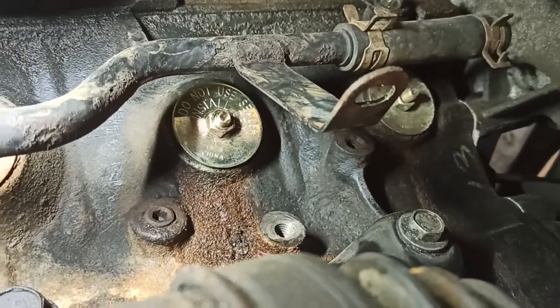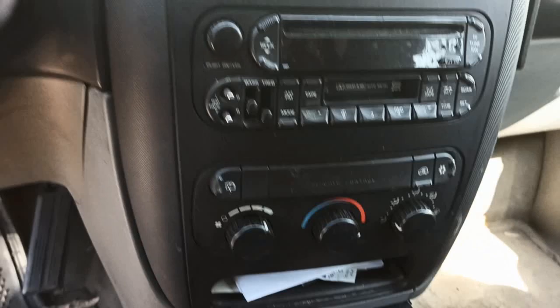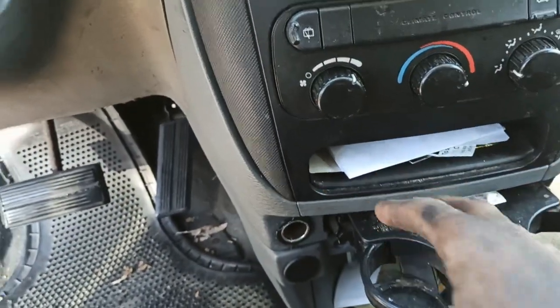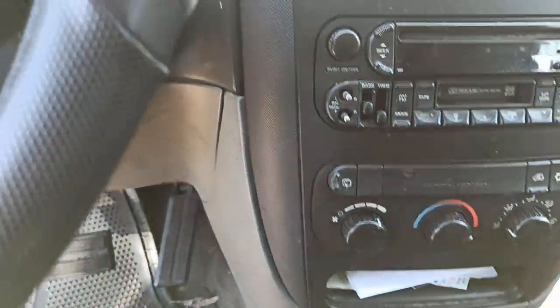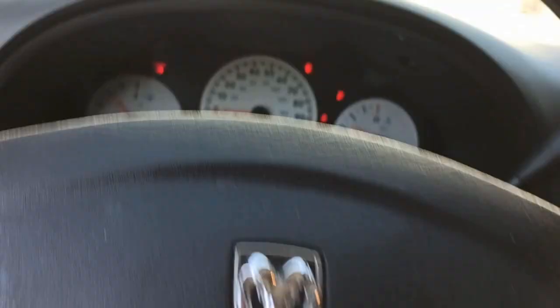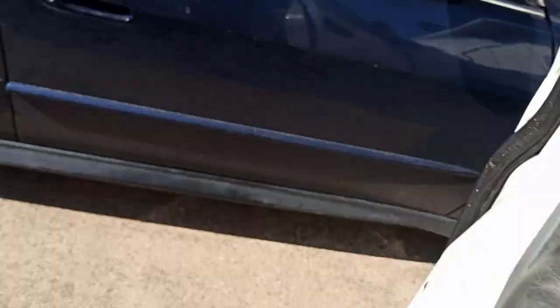We're almost at operating temperature. I had it on the heat side just to bleed the system — make sure coolant goes through the heater core. Right now we've got hot air coming out of the vents. Look at the temperature gauge — sitting right there, very happy. We're gonna go underneath the car.